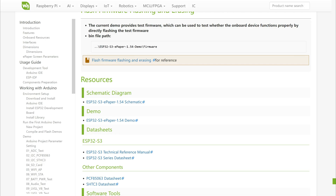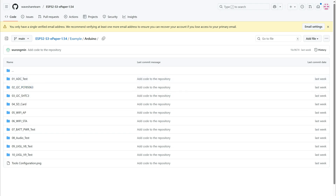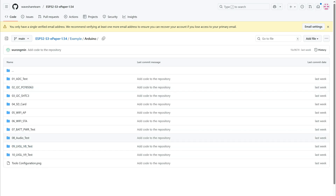At the end of the screen you have this demo which is finally on GitHub, and here you can find a few examples for Arduino and for ESPIDF, and I learned everything from here.